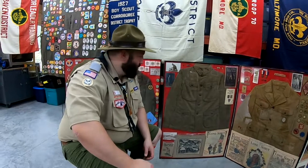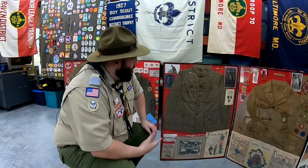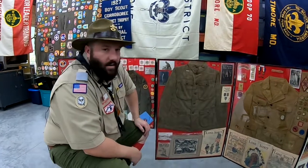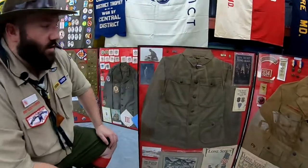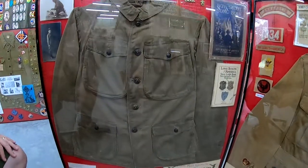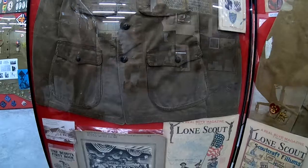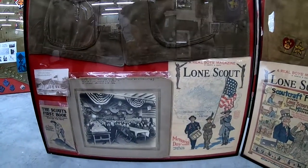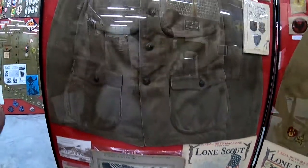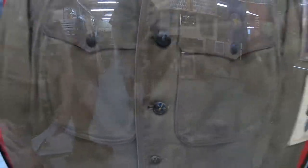Hi everyone, I'd like to show you some of my earliest Scout memorabilia. The Boy Scouts of America started back in 1910, and one of the earliest uniforms is this — they call it a Scout tunic. It has metal buttons and was made to mimic what the doughboys had during World War One. It's pretty heavy.